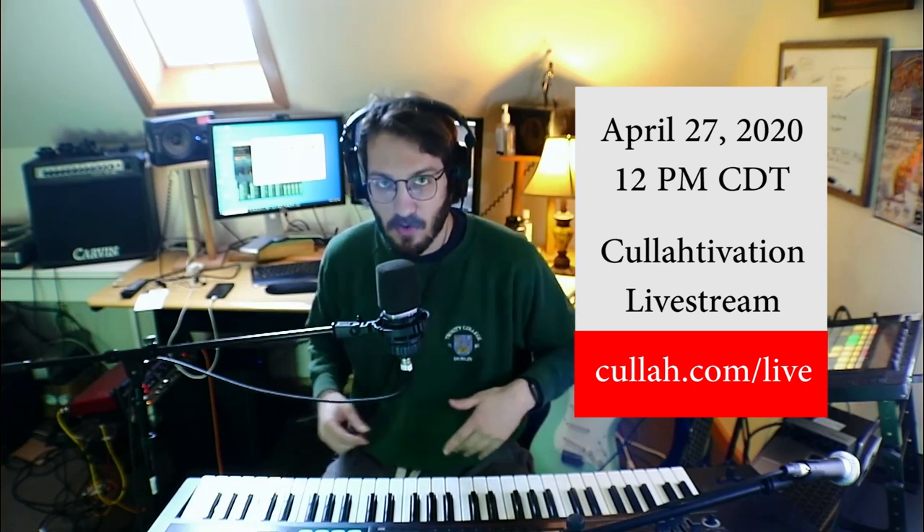By the way — April 27th, 2020, tune in for the album release of Cultivation. It's my 14th album, and I'll be doing a special live stream at 12pm Central Time, that's GMT-5. Tune in at Cultivation.com/live, or come here to YouTube, or Facebook, or Twitch, or wherever you're at.